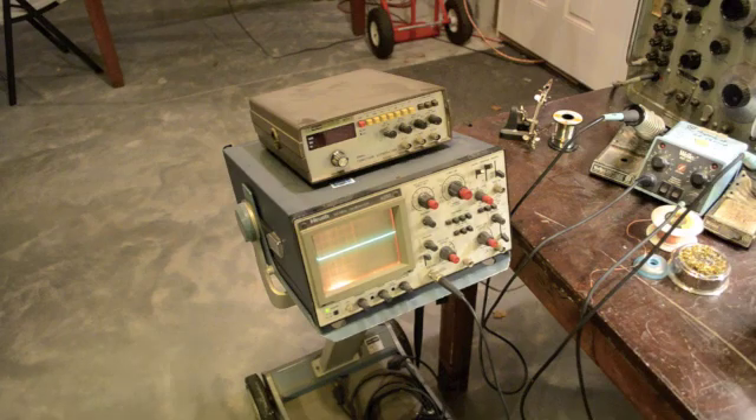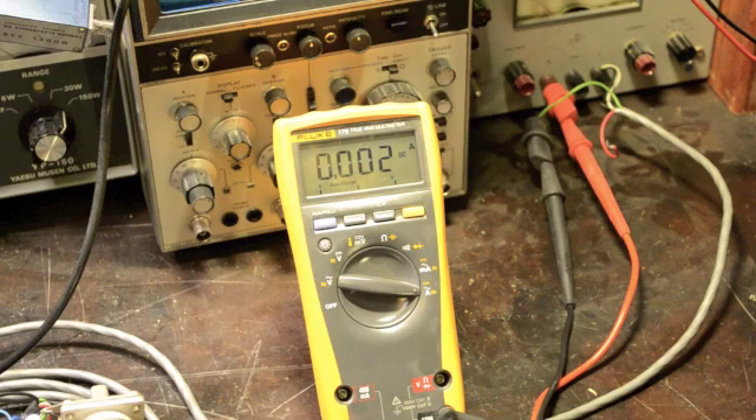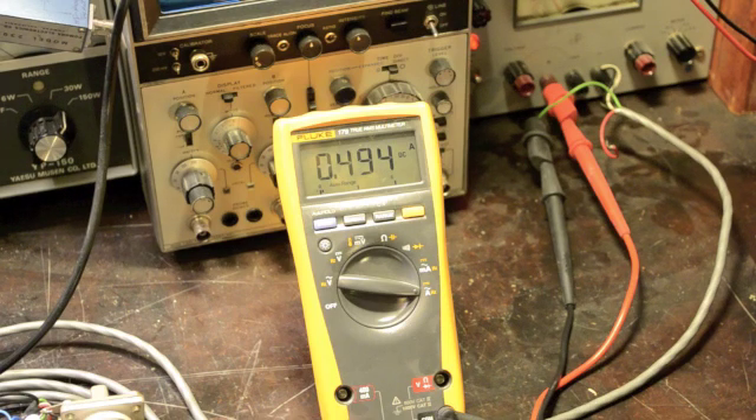The next step is we've got to make a little audio adapter for this thing, hook up a power supply, and take it out to the field for some tests. But before I do anything, I want to check the current draw to see if I can run this thing off normal batteries. We're drawing about half an amp, so it may not last too long off of double-A's, but we'll give it a spin.